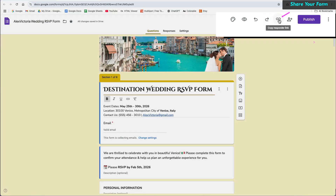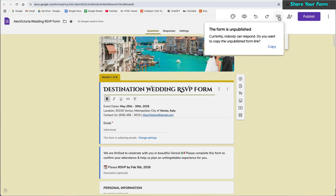To share your Google Form, you can click on the Copy Responder link at the top left of the Publish button. However, you can only share your form after you publish it.